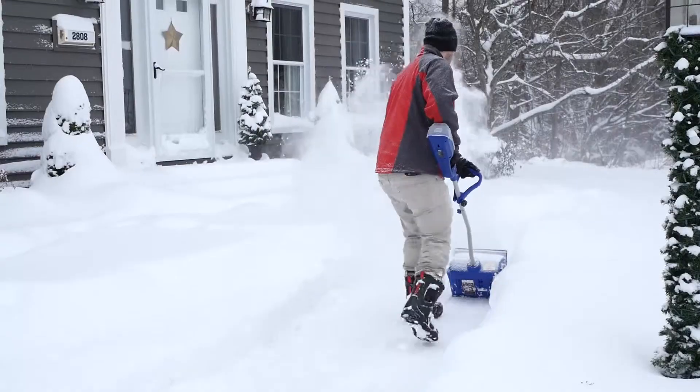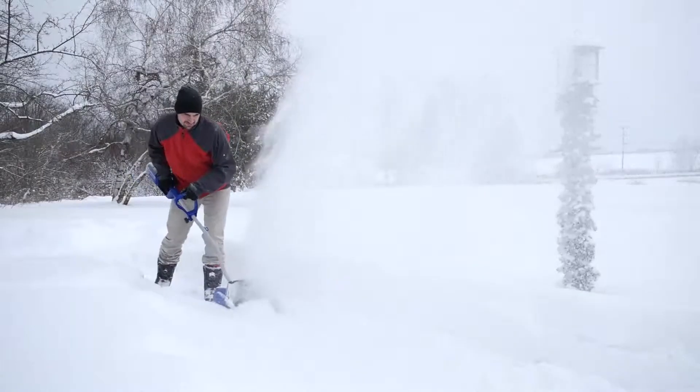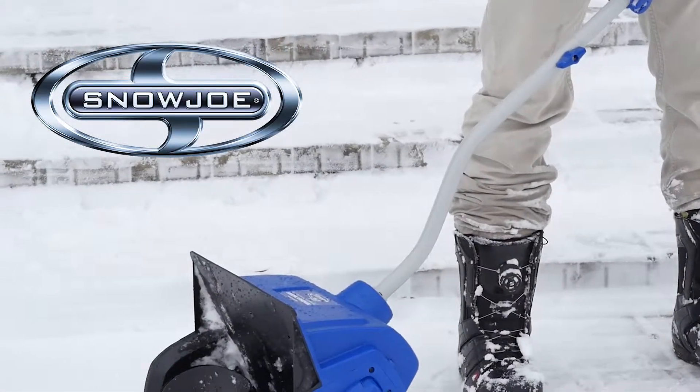Quick snow removal means less winter work and more winter fun. So go with Joe and get snow out of your way on your snow day. ION, from Snow Joe — cut the cord.